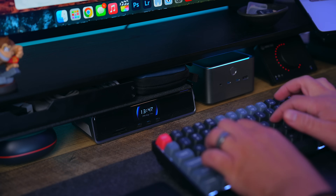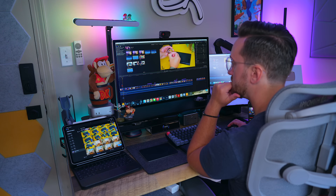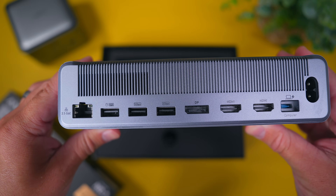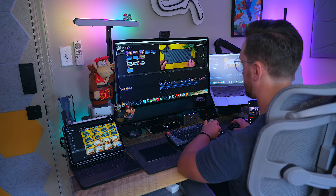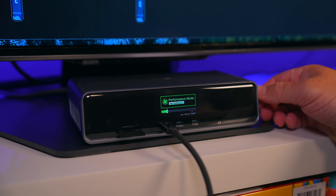Power delivery is just as strong thanks to its four USB-C ports — three on the front and one on the back — delivering a combined 160 watts of power. The rear port handles up to 140 watts for your laptop, while the front ports push up to 100 watts each for your phones, tablets and other devices. Since every USB-C port supports both charging and data transfer, you don't have to guess where to plug things in.